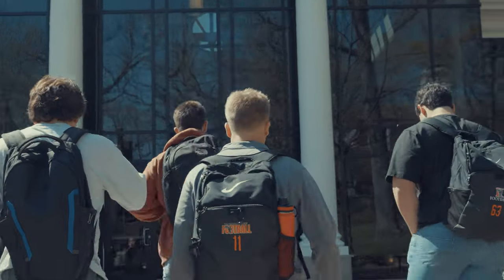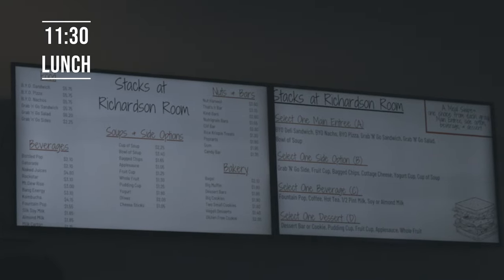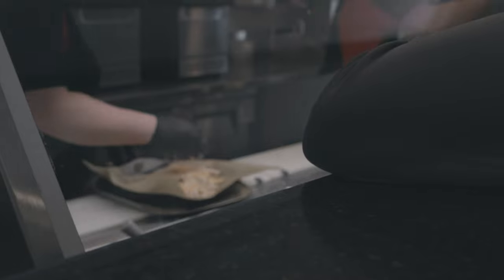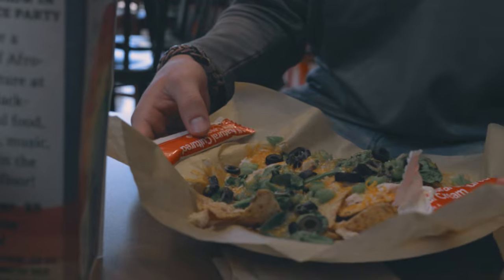We just got out of class. We're about to go and get some Stacks for lunch. We're here at Stacks eating lunch. Stacks is sort of like a subway on campus here — it's one of the choices for your meal plan. You're able to build your own sub, you can make your own pizza, or you can get nachos. I got myself some nachos, and Ian the cameraman got himself a pizza.